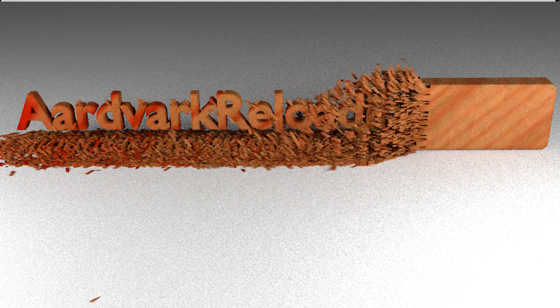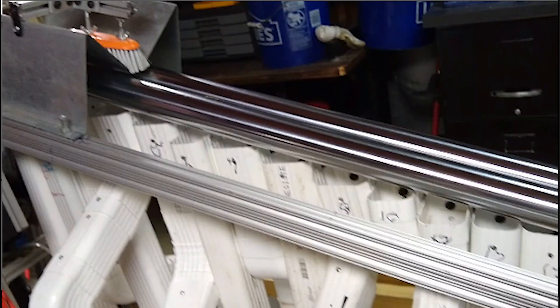This is Mark with Aardvark Reloading. We've closed down our brass company but I've had a lot of questions regarding our brass order and how it works. I made this video to answer those questions.